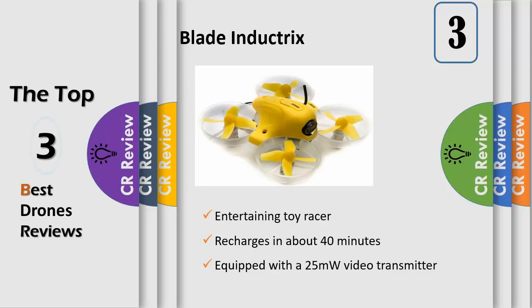A revolutionary electronic flight envelope protection system, the Inductrix FPV is equipped with a 25mW video transmitter capable of transmitting on FatShark channels 1 through 8 and all race-band channels, so you can race several pilots at once. The Blade Inductrix FPV drone is ready to fly — everything you need is included in the box.